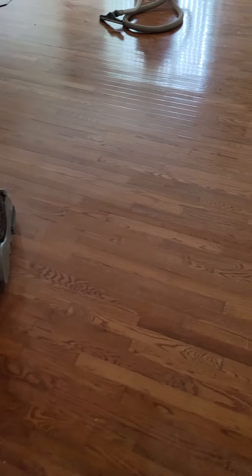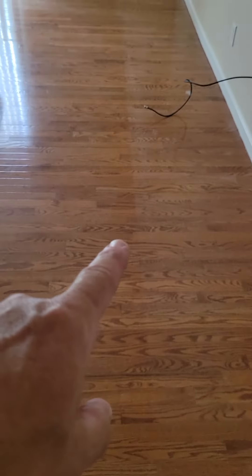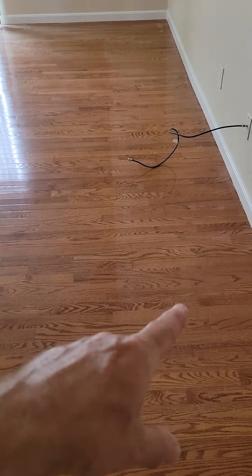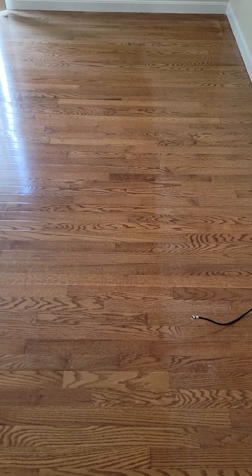In refinishing hardwood floors — these floors are in decent shape throughout most of the house, but when you get into the family room, as you can see, there's an area right over here that's been exposed to sunlight. It's not terrible right here, but the closer you get to this window, the more it stands out.